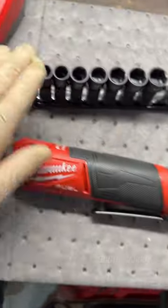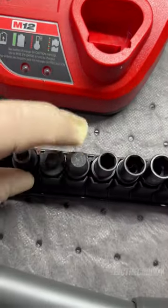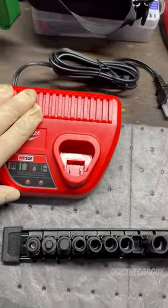Now this kit comes with the ratchet, a new battery, the socket set which has adapters for 3/4 inch, and also this charger.